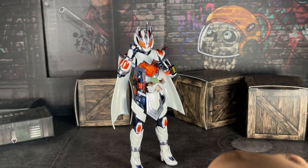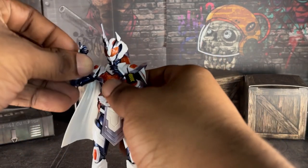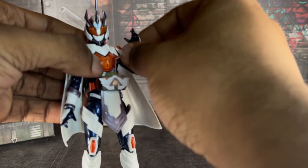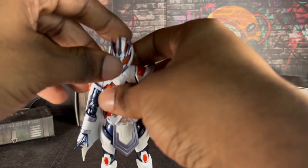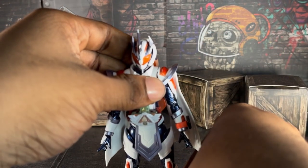Now on to size comparison. We're going to compare her to all the Gotchar releases — not the bike — and to all the female Reiwa riders, plus a few anime figures that also came in.